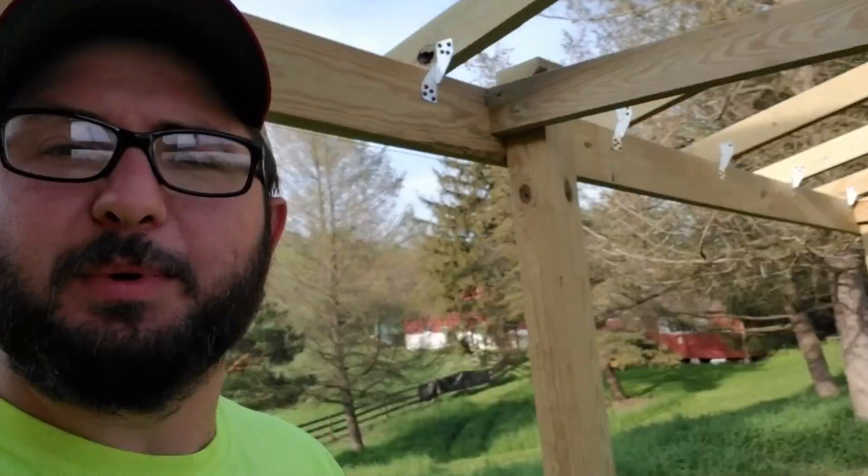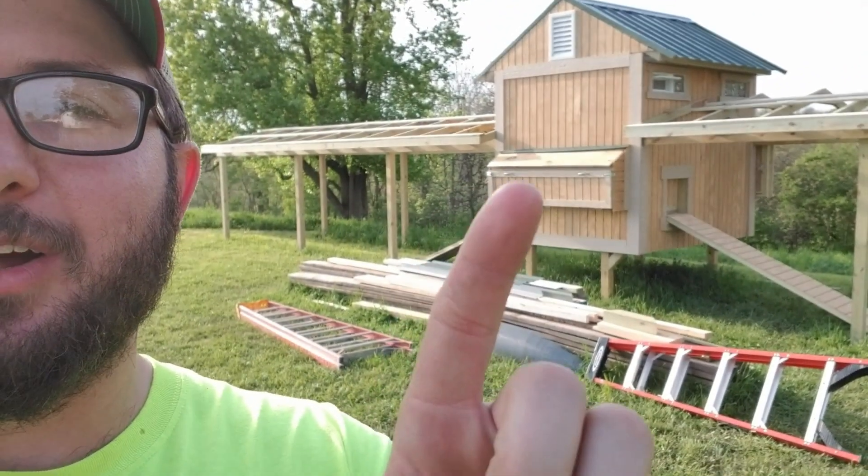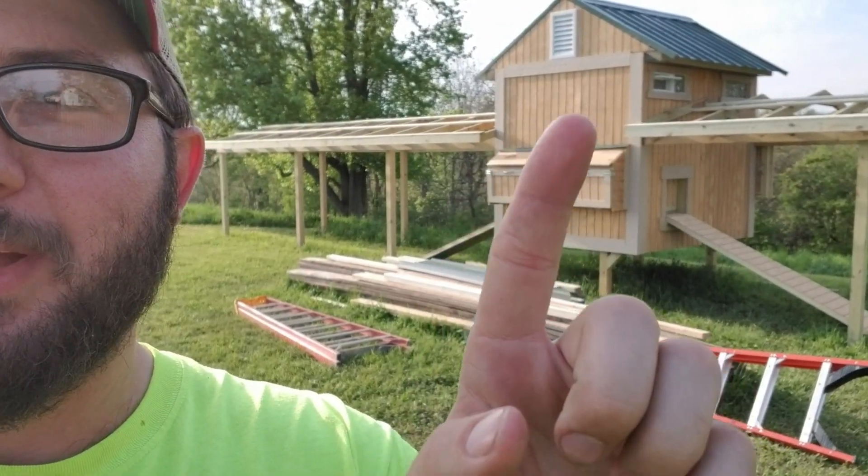Once that roofing goes up, the coop is pretty much done. All we have left to do is install a pulley on the chicken access doors so I'll be able to open and close those. There'll be a rope or chain that comes out here and I'll just be able to pull on that from the outside to raise and lower the door — shut it at night and open it again in the morning before I head out to work, just as a second layer of protection.